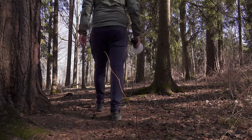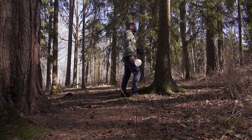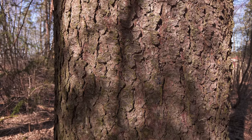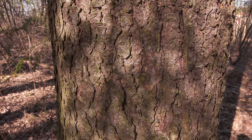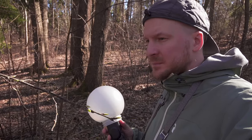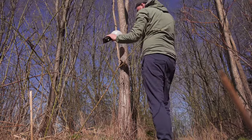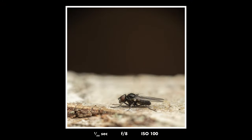Tip number two: look in lazy places. Many people crawl on the ground or put themselves in very uncomfortable positions to take their macro photos, but I'm here to tell you that you don't need to do that. My advice is to be just as lazy as I am and look for insects at a comfortable height. When you find an insect at a comfortable height you will have a much better chance of making a good photograph, because you'll be able to make a composition that is a lot better than if you were crawling on the ground.